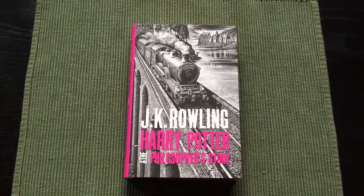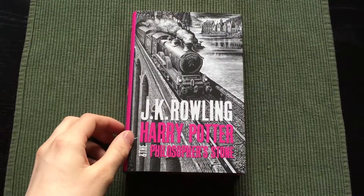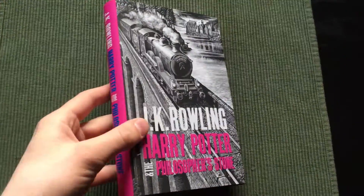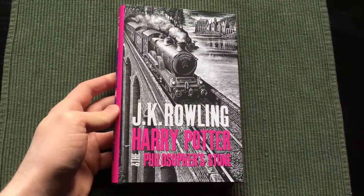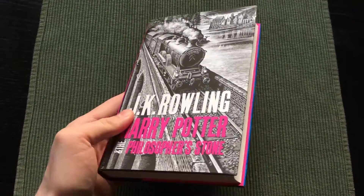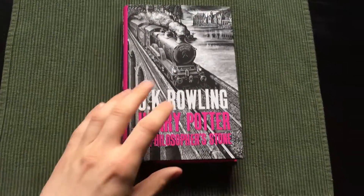Hello and welcome to this book presentation of this Harry Potter edition published by Bloomsbury Publishing. This is what they call an adult edition of Harry Potter. It has the exact same text as the regular one, but they made the dust covers to be more appealing to older people.